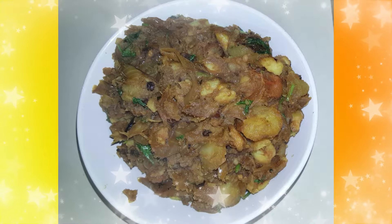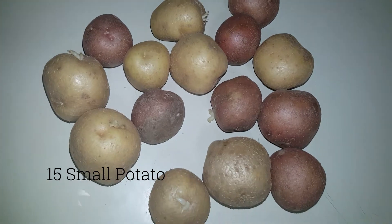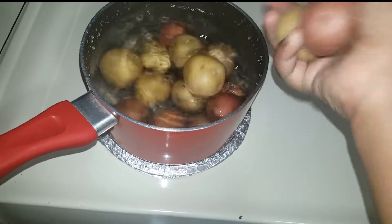Let's see how it is done. In this video, we will add vegetables to medium heat.